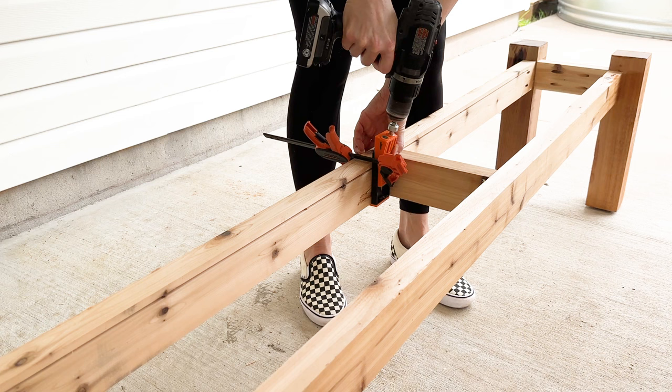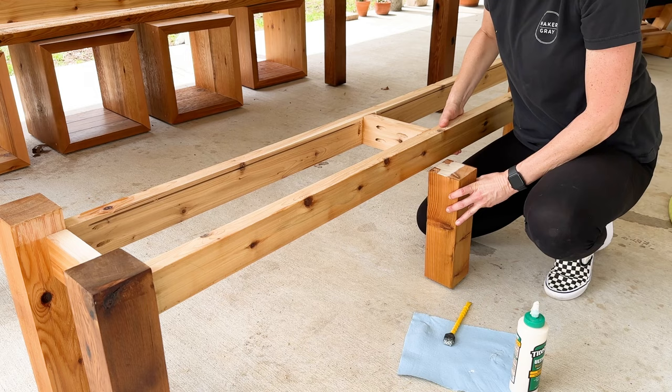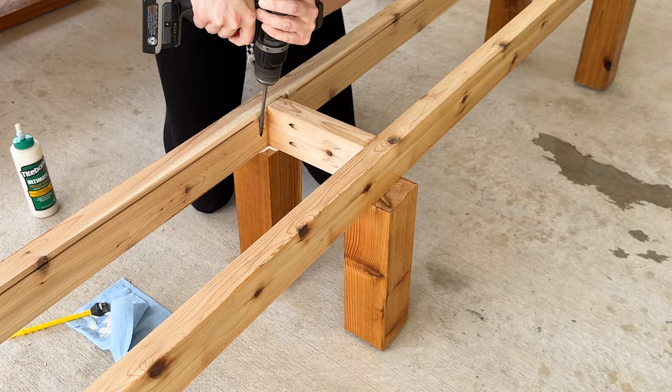With everything together, I decided to add some extra support to the middle of the bench. There was no flex or bend in it, but adding middle supports seemed smart since the bench can hold a few people at a time. I removed the seat top to drill in some pocket holes, cut two leftover 4x4 legs to length and added rubber feet to the bottoms, then added exterior wood glue, set each leg under the middle of the frame, and secured them with pocket screws. And with that done, this outdoor dining table is complete!